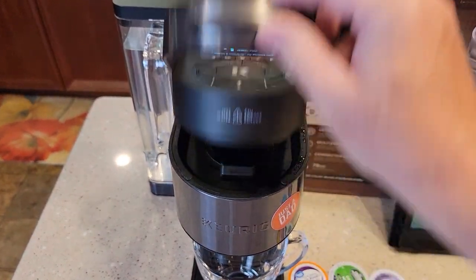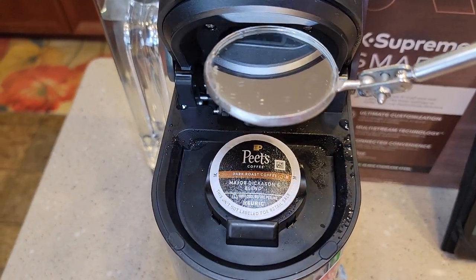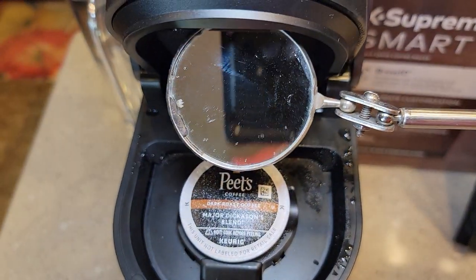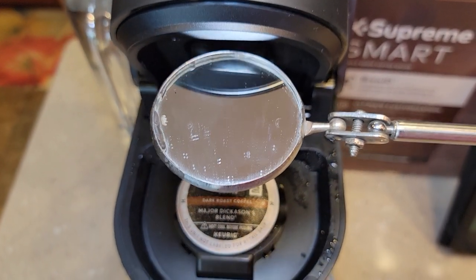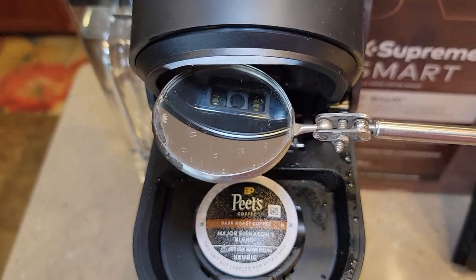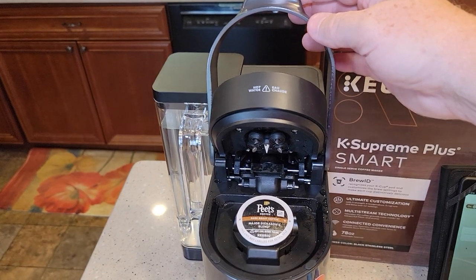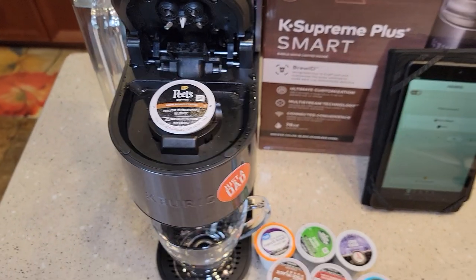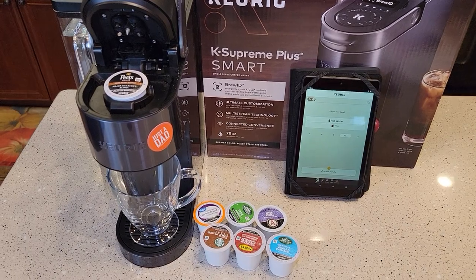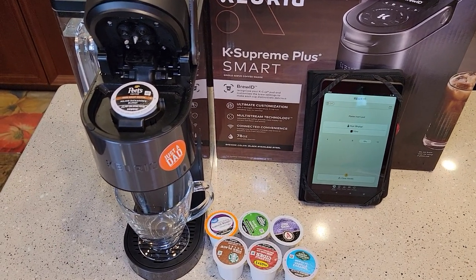It's got a little camera inside. When I put a K-Cup in, there is a camera right up here — that is brand new to Keurig. That's probably the main thing about this coffee maker: that camera, and there's a little flash. When you close the handle, it takes a picture of the K-Cup, recognizes it, and gives you recommended brew settings. In order for BrewID to work, it does have to be connected to Wi-Fi — it will not give you a recommended brew setting without Wi-Fi.